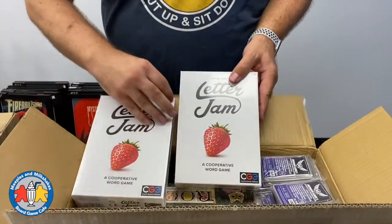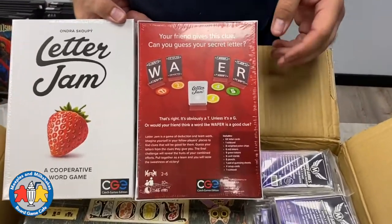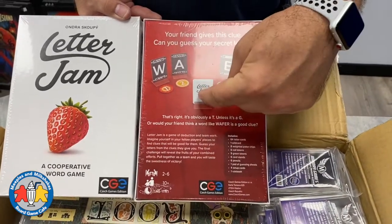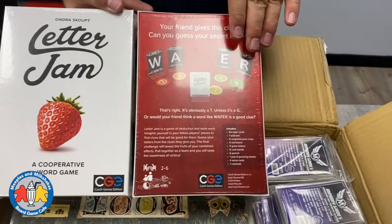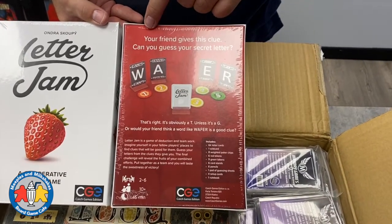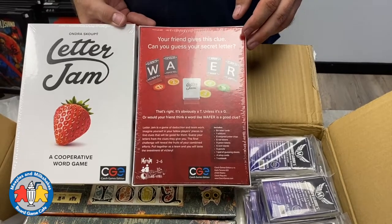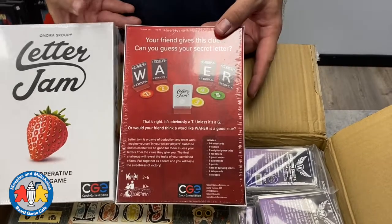First off we have a restock of Letter Jam, the cooperative word game. Really fun game — we were playing this a ton over the Christmas holidays and it's great at all player counts from two to six. You're going to have one card in front of you facing everyone else, and you can't see your own letter. Somebody proposes a word that can be spelled with the letters they can see, hopefully using your letter, and collaboratively you're all trying to figure out what letters everyone has. It's quite a thinky cooperative word game and we're happy to have it back in stock.